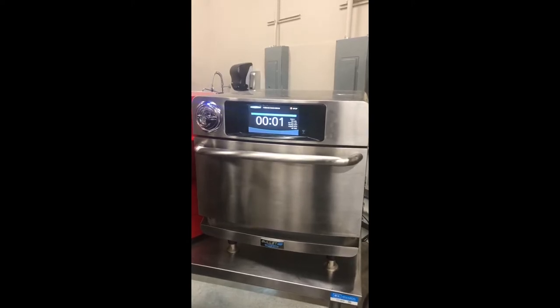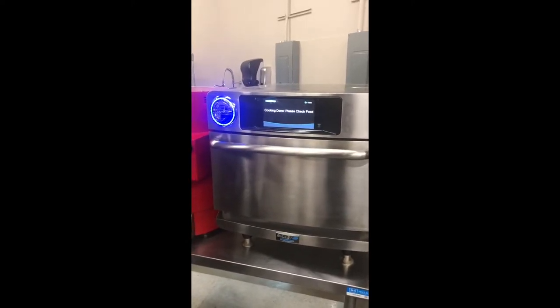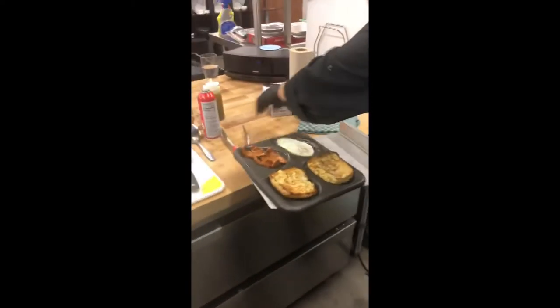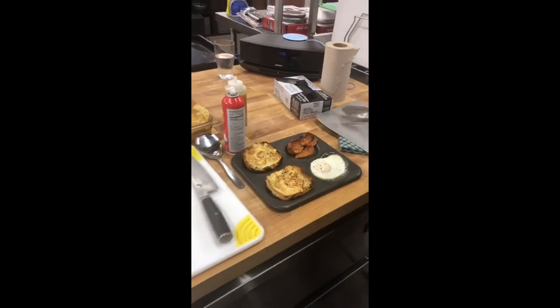Now we're down to the final five seconds of the huevos rancheros. Cooking done. Pull it out. As you can see now, the bread's lightly toasted, eggs are perfectly over easy, and the chorizo is nice and crisped up.